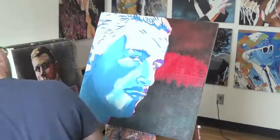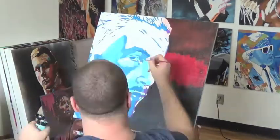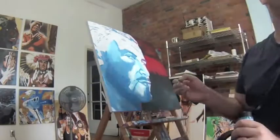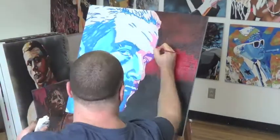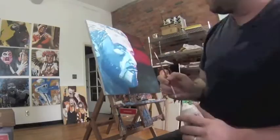Now coming in with his facial hair and a few other details, because those would be on top of the flesh that I had just painted — that way I'm not having to paint around those areas.